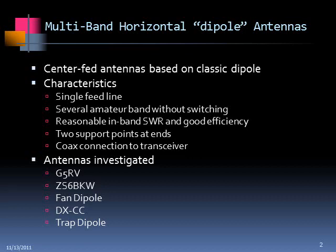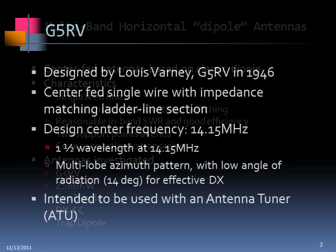The antennas I looked at are the G5RV, a cousin of the G5RV called the ZS6BKW, a fan dipole, a commercial multi-band fan dipole with a loading coil, a DXCC made by Alpha Delta, and a trap dipole. I went through some of the same kinds of analyses for each of them. First, the G5RV.